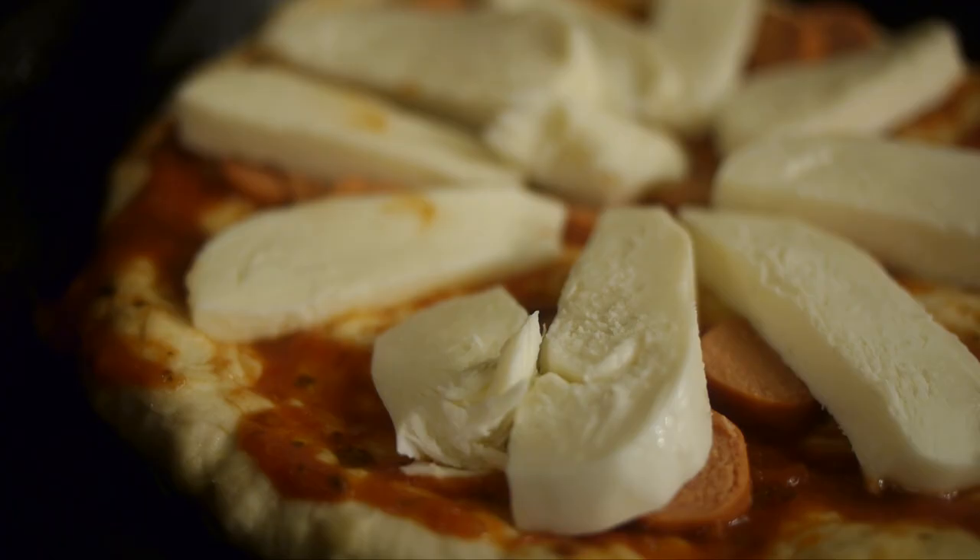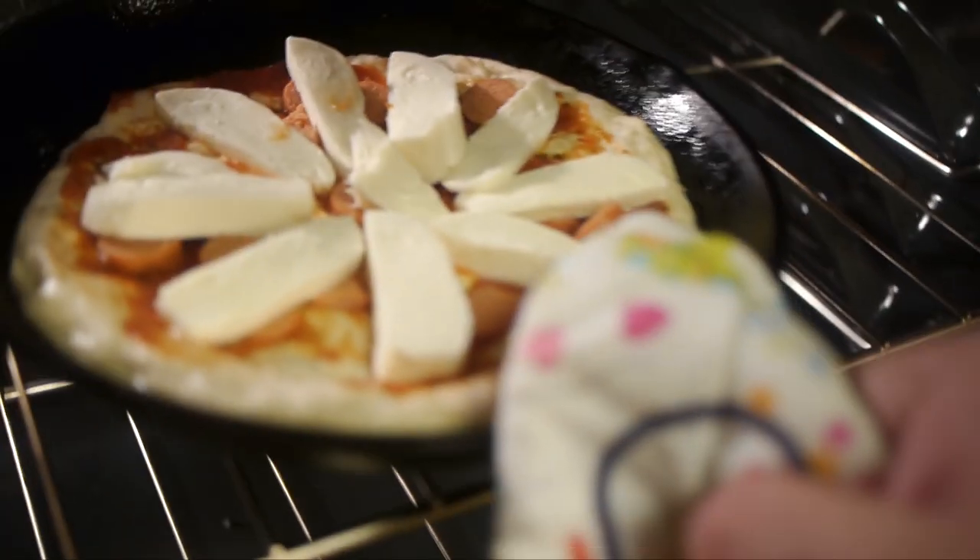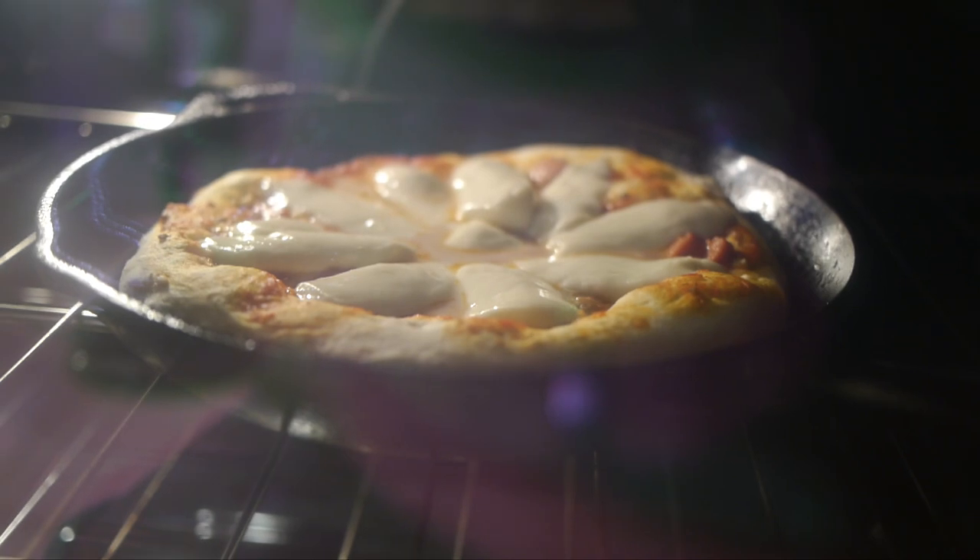A critical step is to heat your pan before putting it into the oven. For the second pizza your pan will already be heated, so just go ahead and lay your dough down.